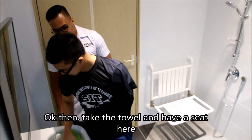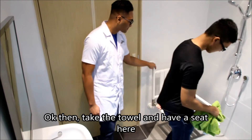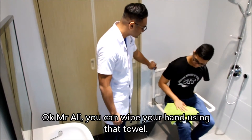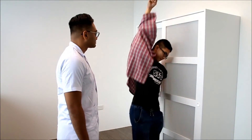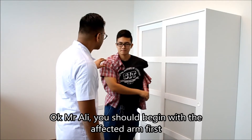Okey, kemudian, ambil tuala itu dan duduk di sini. Encik Ali boleh lap tangan menggunakan tuala itu. Okey, Encik Ali, kamu harus menggunakan dengan tangan yang terjejas dulu.